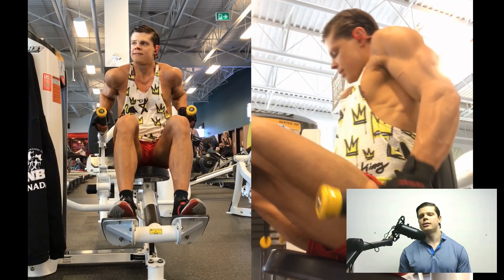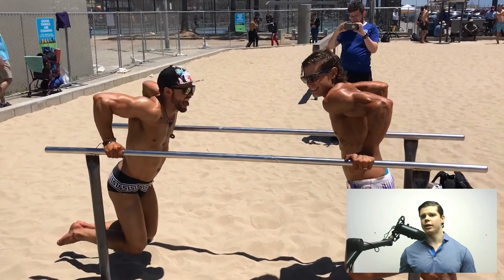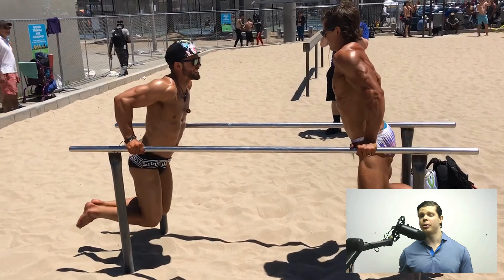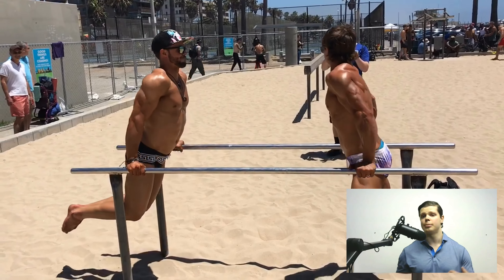Some gyms — most gyms, from my experience — have a dip machine. It's the same thing, but if you're not strong enough to do full bodyweight dips, or if you'd like to isolate your triceps a little bit more and take away from other body parts that might tend to take over, then a machine dip might be a better option. Sometimes I like to do machine dips at the end of a workout when I'm not feeling the full bodyweight dips.